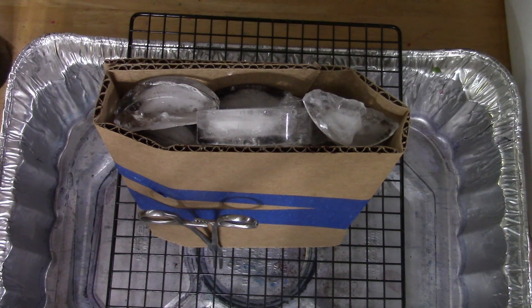And that's all there is. I'll let this sit, melt through, and then we'll do the next step.